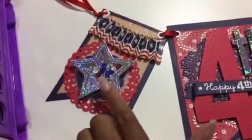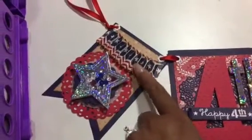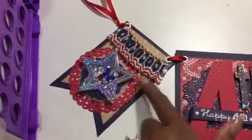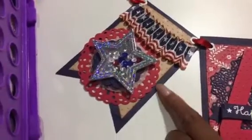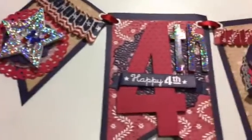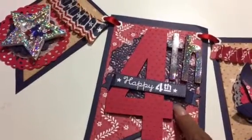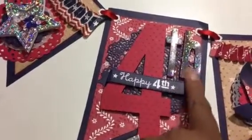Here is the little bee dies that I used to make a shaker portion. This is the Tim Holtz — I believe it's the rosettes strip. You can see the back is embossed and then there are little layers there. For the 'Fourth,' here's the stamp from Just Right Paper Craft, the doily in the back, and the stitched banner.